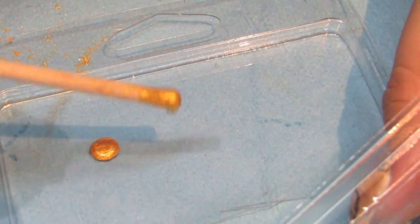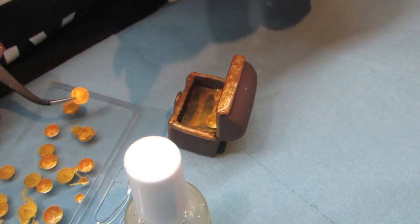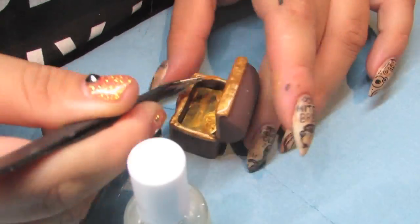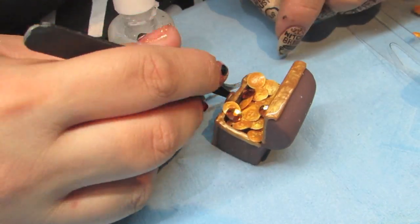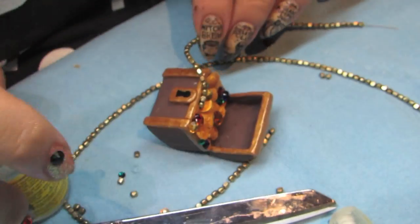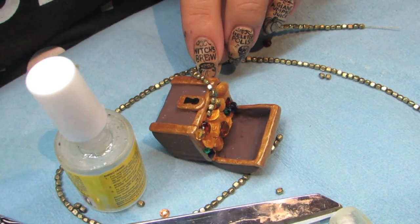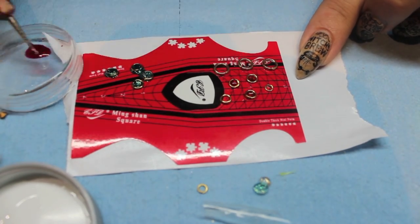To create the coins, I mixed some gold pigment into my gel. Once they had cured, I glued them in one by one until the chest was full. I used some rhinestones and an old necklace chain to add some more treasure. I used gel and some jump rings to make some different gemstones, and kept gluing on those and some more bling until the treasure chest was full.